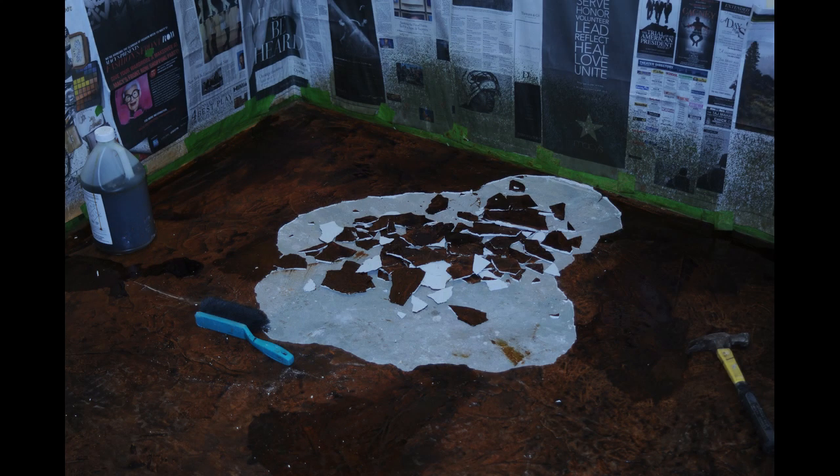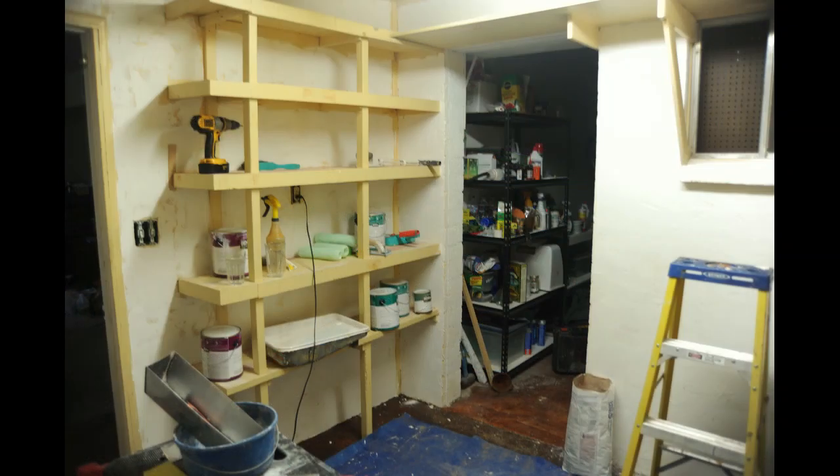A number of times after I applied the white cement, an air pocket would develop where knocking on that part of the floor revealed a hollow sound. I would break this area up and apply another layer of concrete, since that area would be subject to cracking if not remedied. I never figured out why this would occasionally occur.